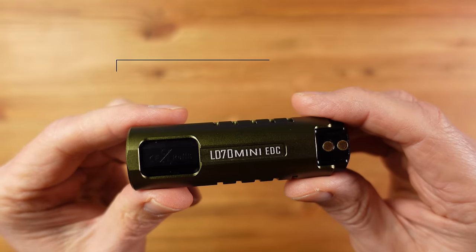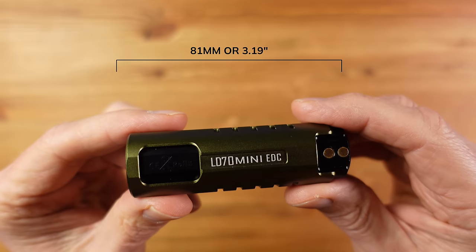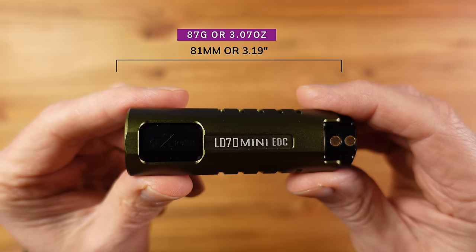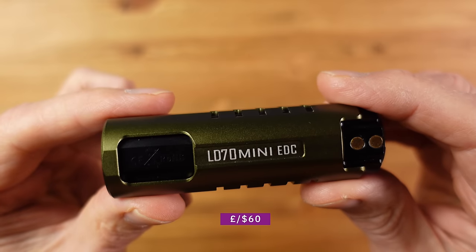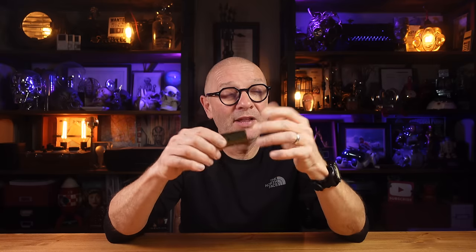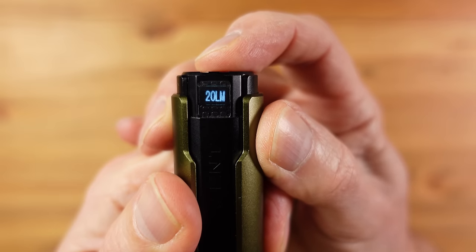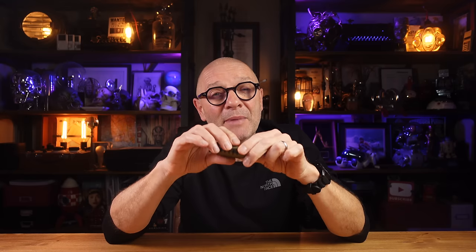In terms of size and weight, this is 81mm long (3.19 inches) and weighs 87g (3.07 oz). It has an IPX8 water resistance rating and costs around £60 or $60. In summary: that incredible 4000-lumen output, useful OLED display, and direct turbo access are the highlights. The downsides are the non-replaceable battery, the bespoke charging cable which is a real pain, no pocket clip, and it's quite large.